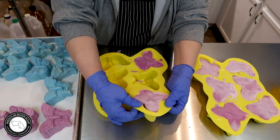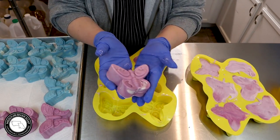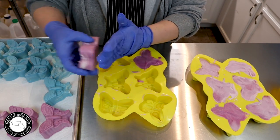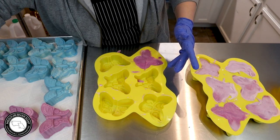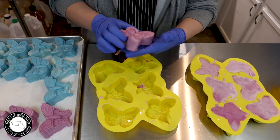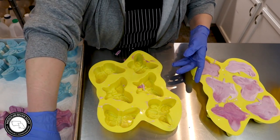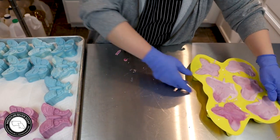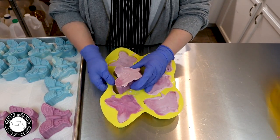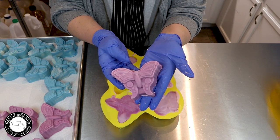I probably would have been happy if the entire mold was all of this one design right here. These are super pretty with the white swirl. This one ended up being mostly solid colored, and that happens sometimes with an in-the-pot swirl, especially when you're working in individual molds like this.